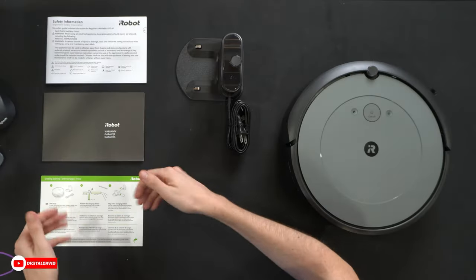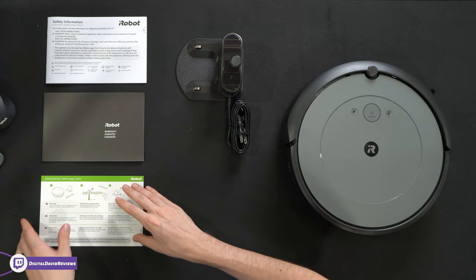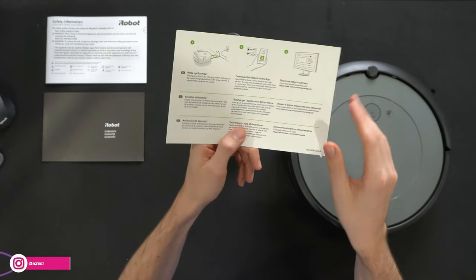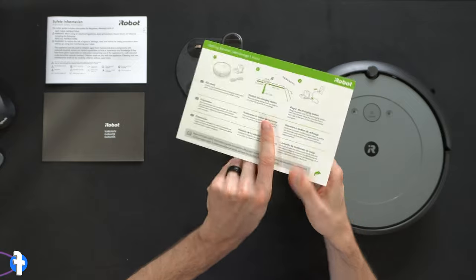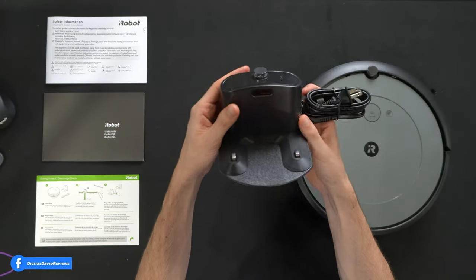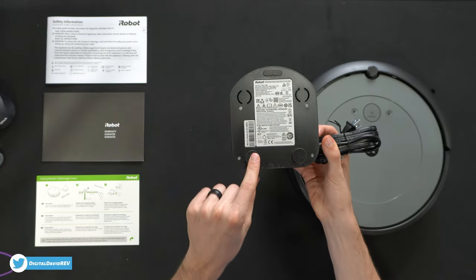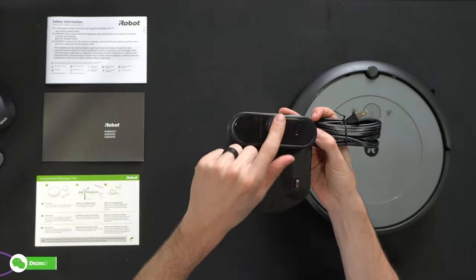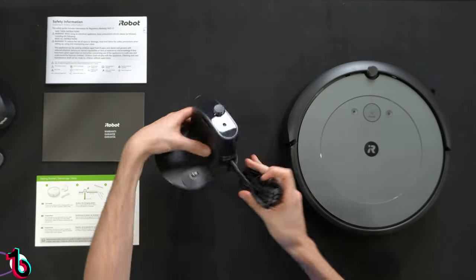Here are all the contents. First up, we have our product literature featuring our safety information, one-year warranty info, and our getting started guide, walking us through six simple setup steps so we can start using and enjoying our Roomba. Next, we have the charging base and included power cable with the iRobot logo and branding on it in multiple places, rubberized grip feet, and a sensor indicator light up at the top. Simple and straightforward.